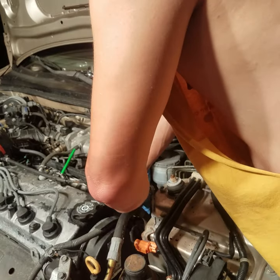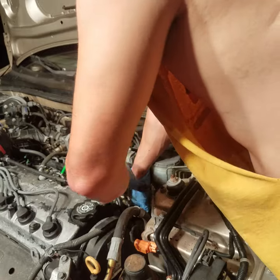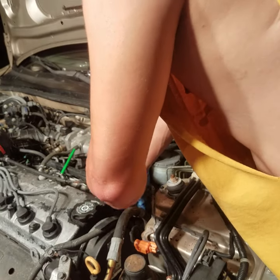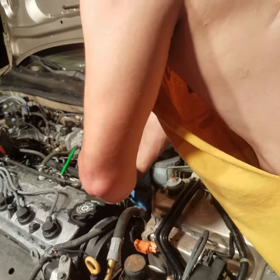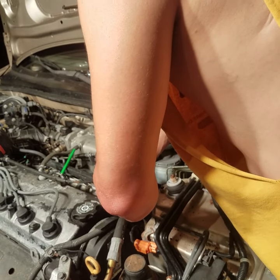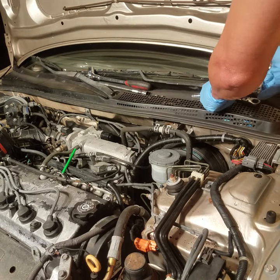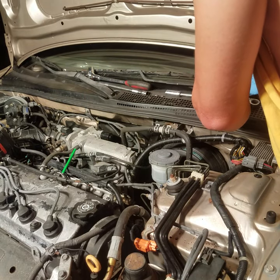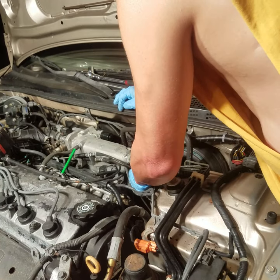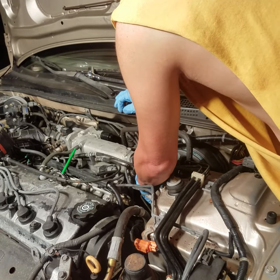If you check the channel, there's also a video on how to change the fuel filter — that's located on the Accords, not on the Civic, but on the Accords it's underneath the master cylinder. Some people out there will tell you that you have to take the master cylinder off to do it. No you don't — you just got to fish it up out of there and fish it down in there.